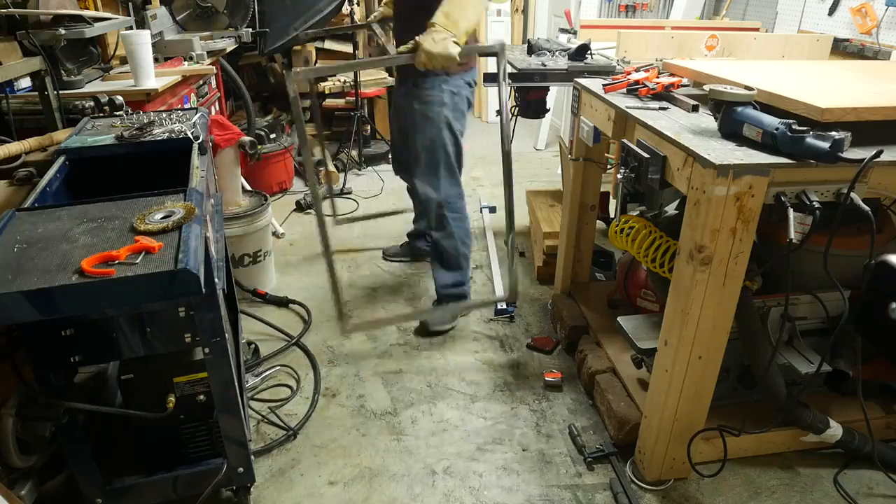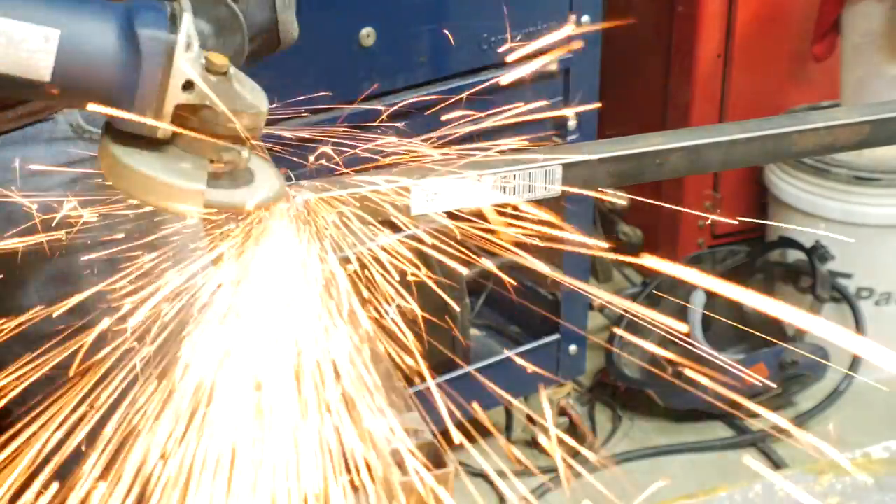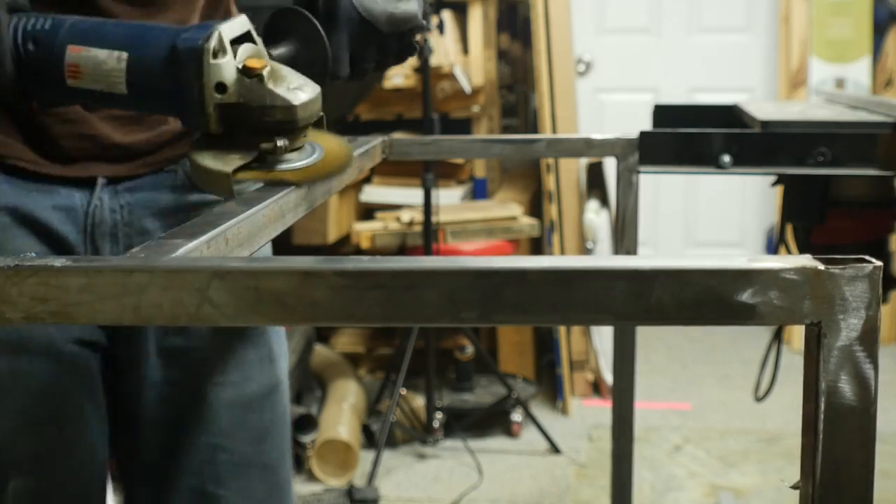Once again, I had to flip it over and finish welding all the different seams. I did a lot more grinding and then I went back with the wire brush to get rid of the surface rust that was on several of these pieces.